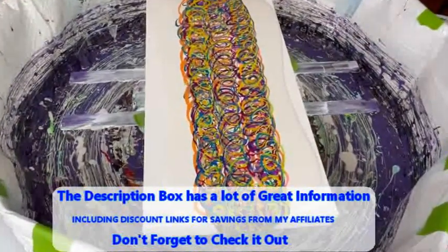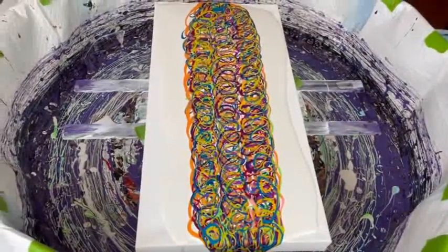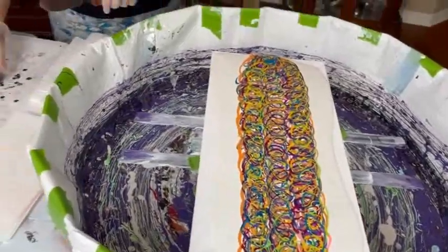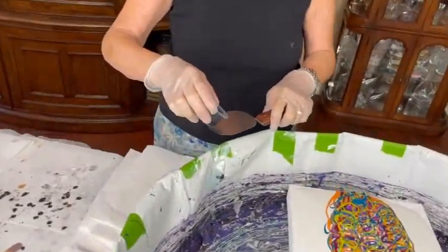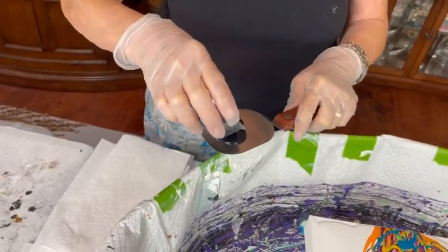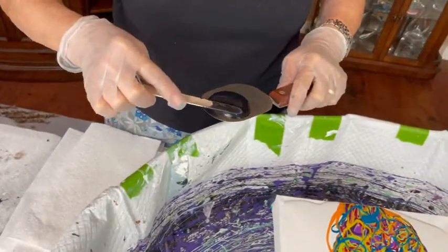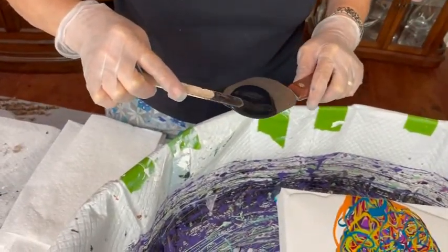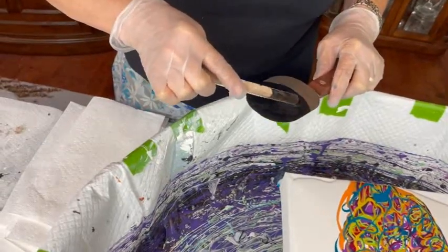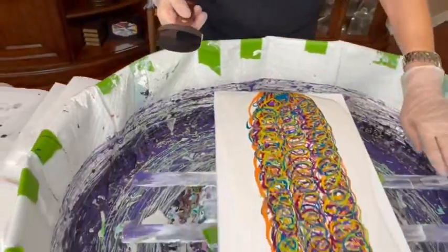They've got a great mishmash of beautiful colors down on the canvas. Now Kathy applies her black cell activator — Amsterdam Oxide Black with Australian Floetrol — pressing a nice amount on evenly.